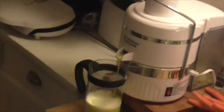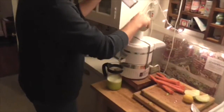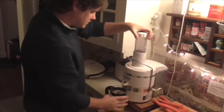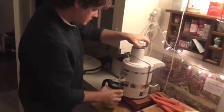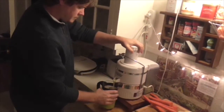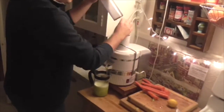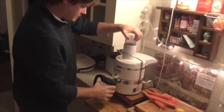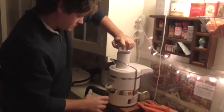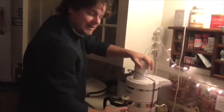Alright, it's looking really good — nice and green. Looks a little bit like ectoplasm from Ghostbusters. So then we're going to follow that up with the apples. One whole apple. Use a little elbow grease to get it on down in there.